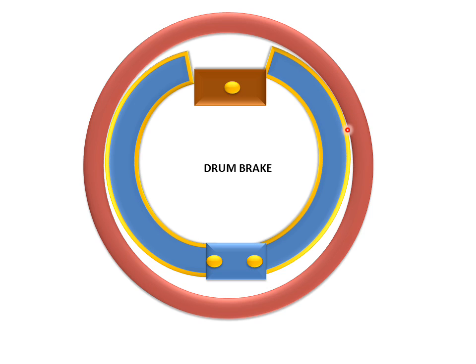These friction linings stop the drum by touching it. This cam mechanism helps push the shoe, and the shoe lining resists the motion of the drum and stops the drum from rotating. This is the drum brake system — it is used for braking the rotating tyre.